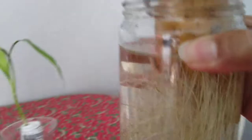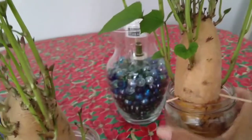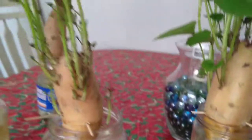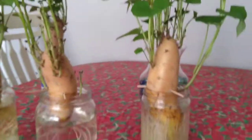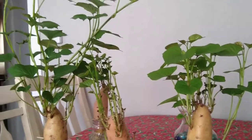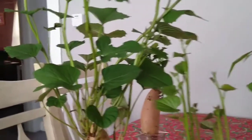You just need to check every day, because sometimes there are mosquito eggs in the water — sometimes the mosquito lays eggs in the water — so you have to check it. Thank you so much for watching.